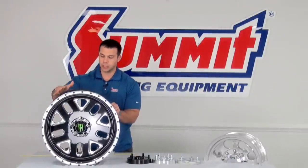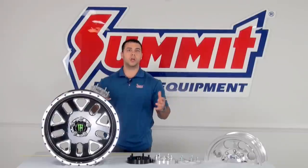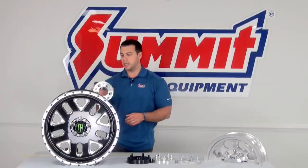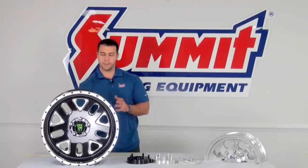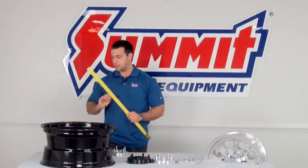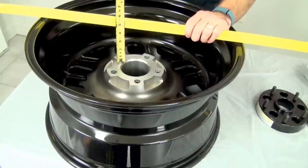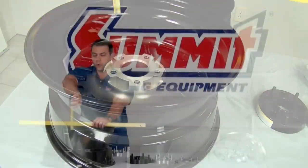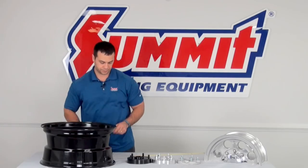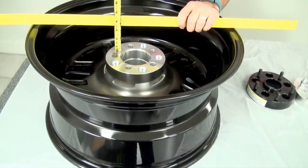On this 20-inch Monster Energy wheel, it has a 5x5 bolt pattern. Let's say I wanted to hook it up to an F-150, which has a 5x4.5-inch bolt pattern — I would use a wheel adapter like this one, and it would easily just bolt right up. But like I mentioned, it's going to change that backspacing. We take a straight edge and a ruler across the wheel and measure down. Without the adapter I have a backspacing of four and a half inches, and after I put the wheel adapter on, I have a three and a quarter inch backspacing.